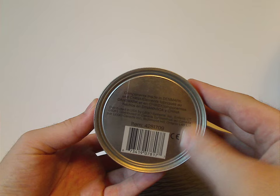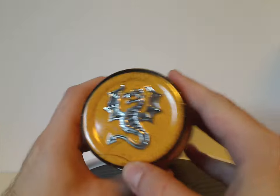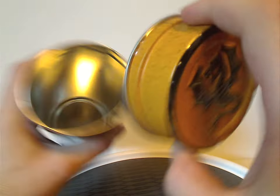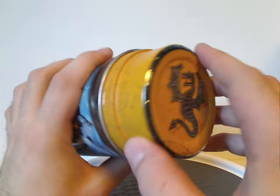Underneath is where the cones are made, and a barcode. On the top, there's a dragon and a yellow top — very cool. And that's about it with the canister.